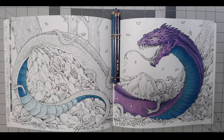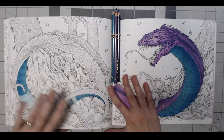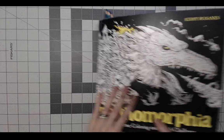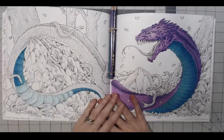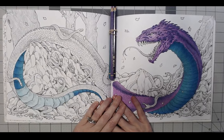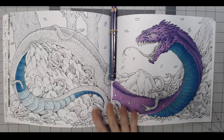I just wanted to record a short video and show you. This is what I'm working on right now. This is from Mythomorphia by Kirby Rosanis. And, as you know, he's one of my favorite artists.